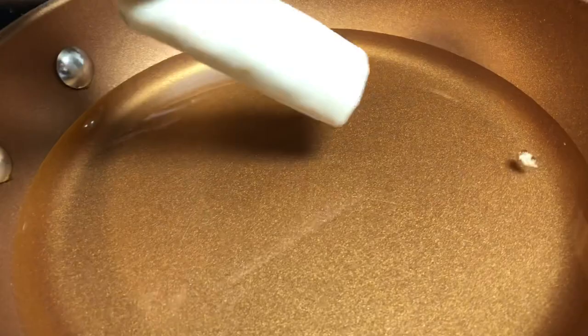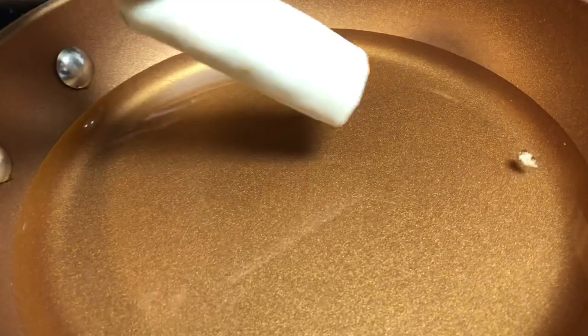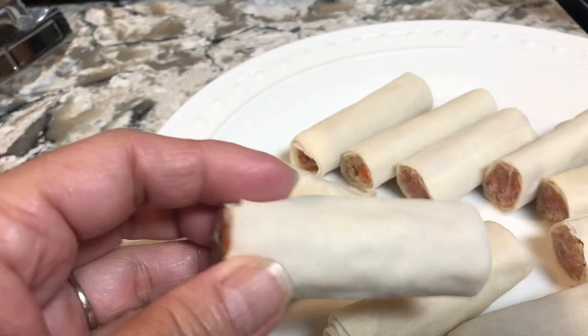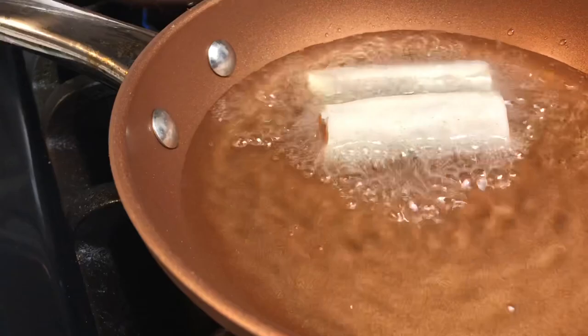So the next step is to put the lumpia in there. I'm gonna show you something — you see this seam here? You put that on the bottom so it won't open, just like that.